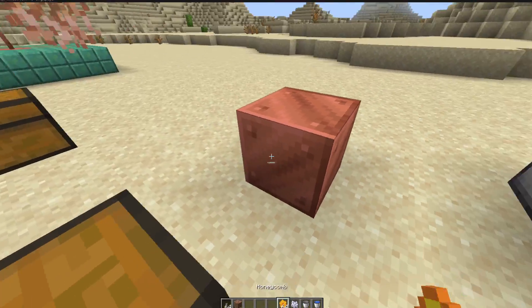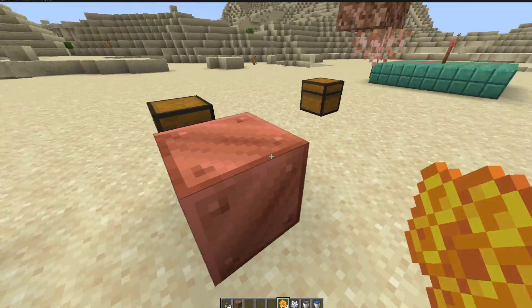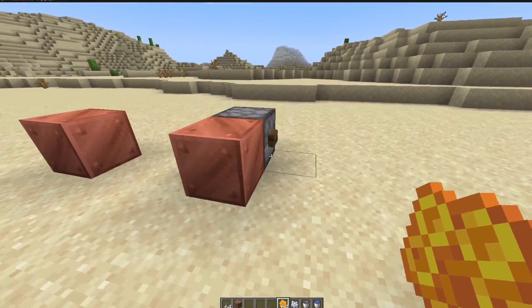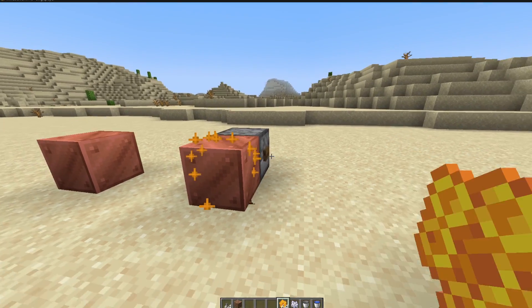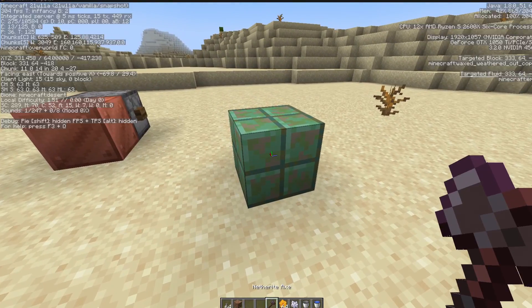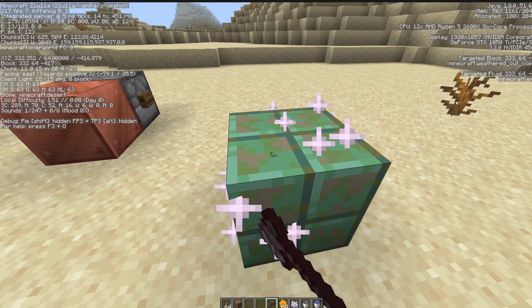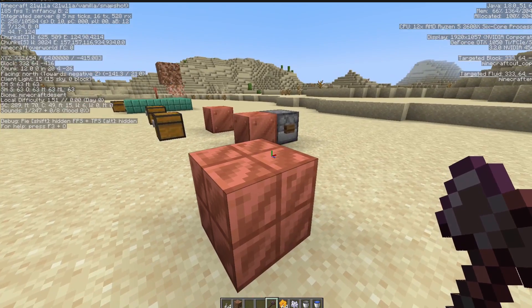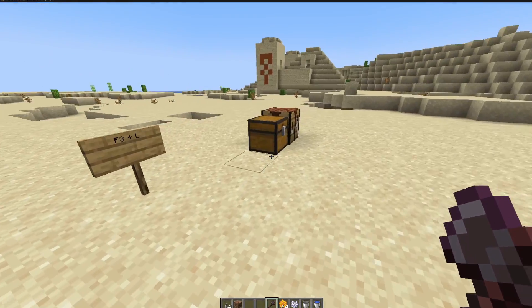You can wax blocks that are already on the ground by just clicking them, or using a dispenser with honeycomb in it. You can see this block is waxed — you can de-wax and de-oxidize copper blocks with an axe now.